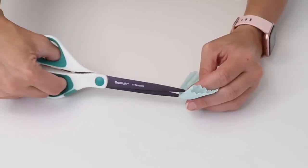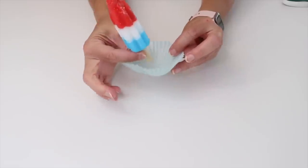Grab a cupcake liner, cut a slit in the bottom, and slip it over the bottom of a popsicle. This is going to catch any drips.